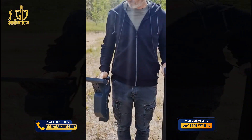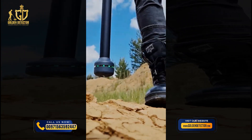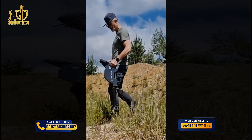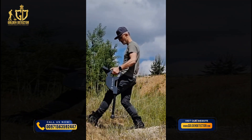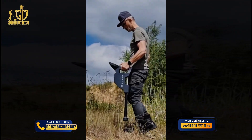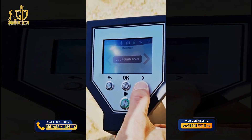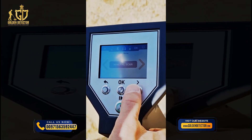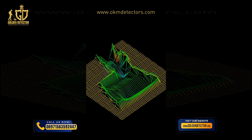Both the standard probe and the super sensor have an LED orbit that provides immediate visual feedback. The standard probe can be used for the operating modes 3D ground scan and magnetometer. It is attached directly to the unit and thus very easy to carry. The super sensor is used for all operating modes including mineral scan and pinpointer, and it provides 3D ground scan images in higher resolution.